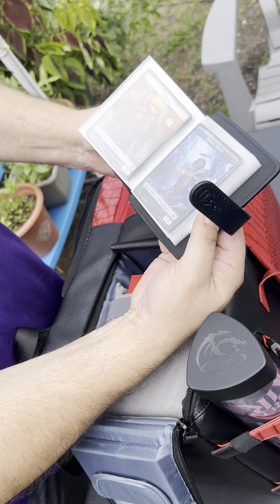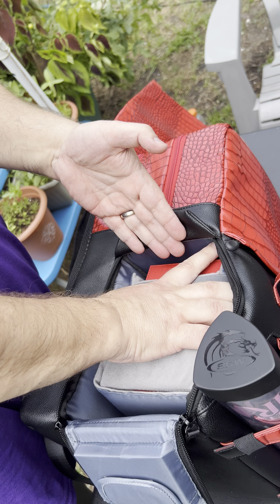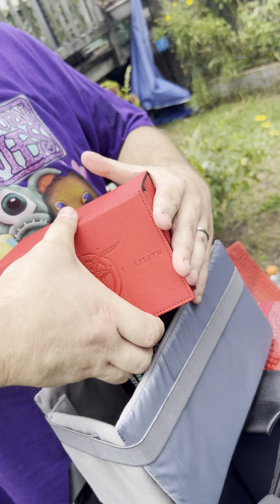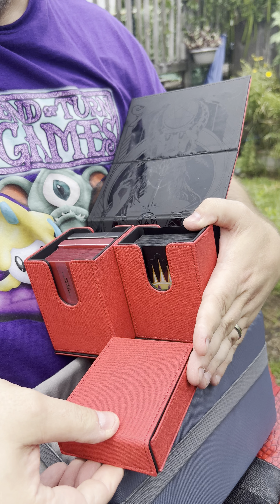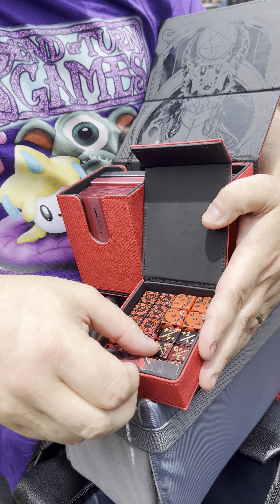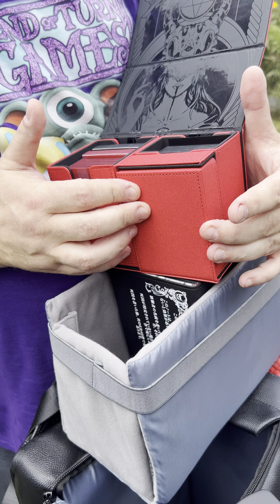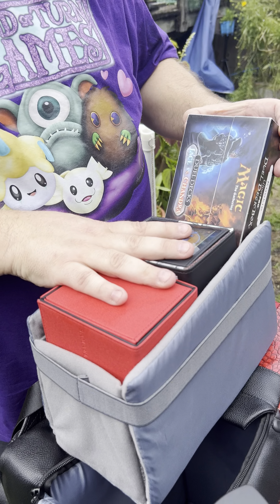Behind here you can see I have my boogie board for any of my thoughts or information. I have my dry erase marker — I'll tell you more about that later — and four pens and an extra journal to keep track of my trades. The very side pocket here is flexible, so I wanted to put some flexible slots here for protection sleeves and some cards that my wife made to inspire me to keep going when I lose hope.